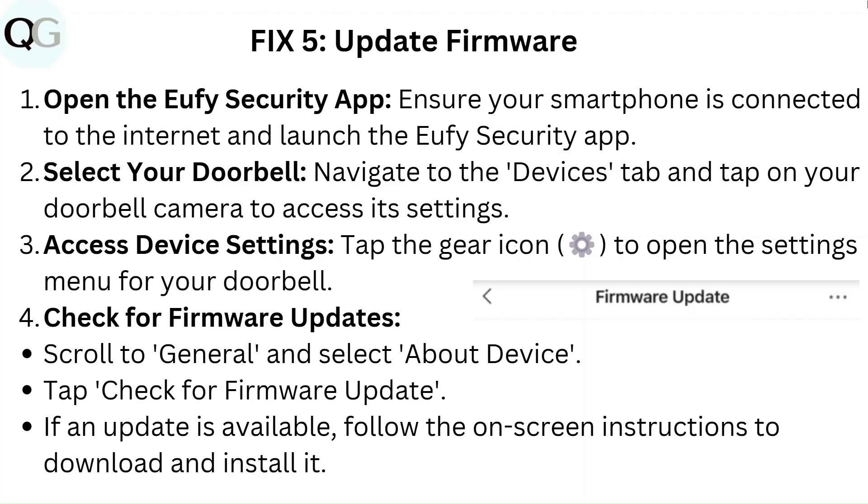Access device settings by tapping the gear icon to open the settings menu for your doorbell. Check for firmware updates by scrolling to General and selecting About Device. Tap 'Check for firmware update.' If an update is available, follow the on-screen instructions to download and install it.